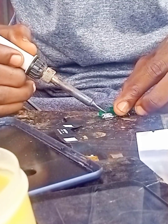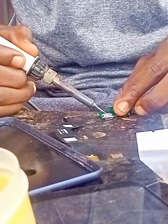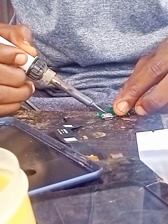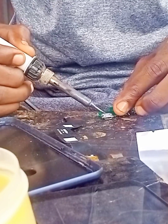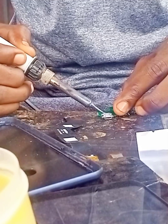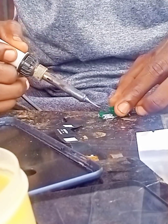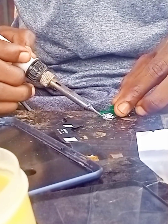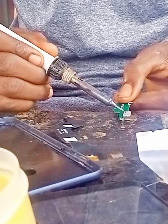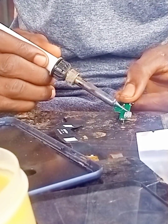Make sure you dress the legs — don't allow any leg to touch another leg, because if a leg bridges and touches another one it will not work. Make sure you dress everything well. Use your best tools so that you can dress all the legs properly.